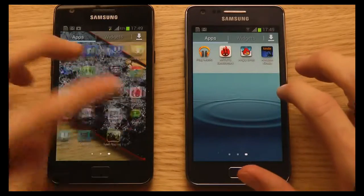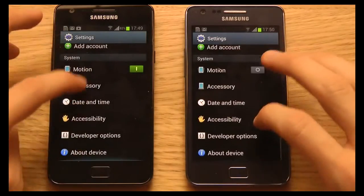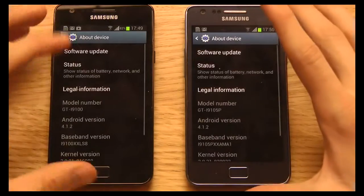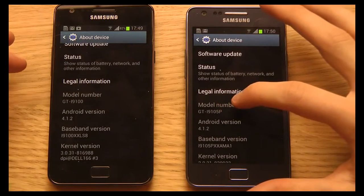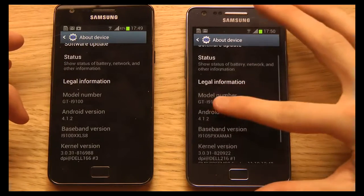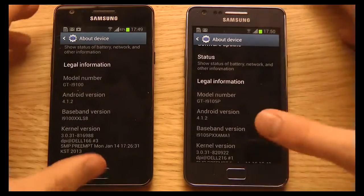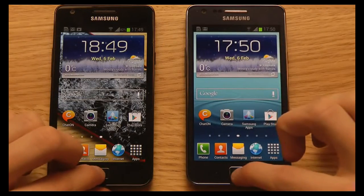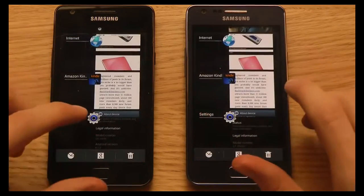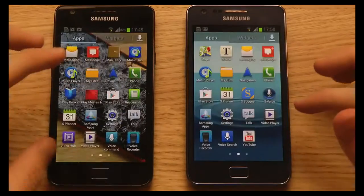You can also see that the time is a little bit different on both devices. If we go to Settings and go down to About Device, we can see the model number is GTI9105P, rocking Android 4.1.2 Jellybean — 4.1.2 on this one as well. When closing out and exiting apps, it's a little bit quicker on the Galaxy S2 Plus, though not a big deal.